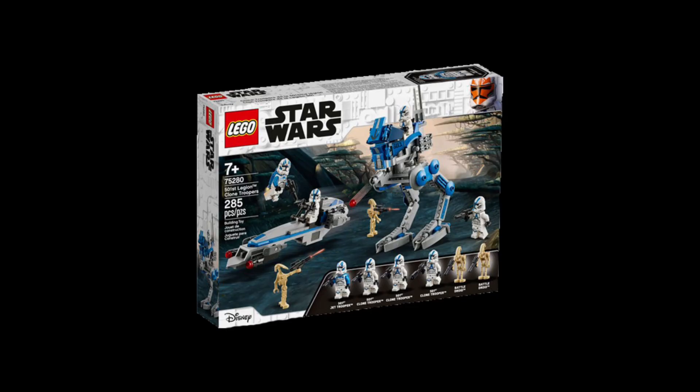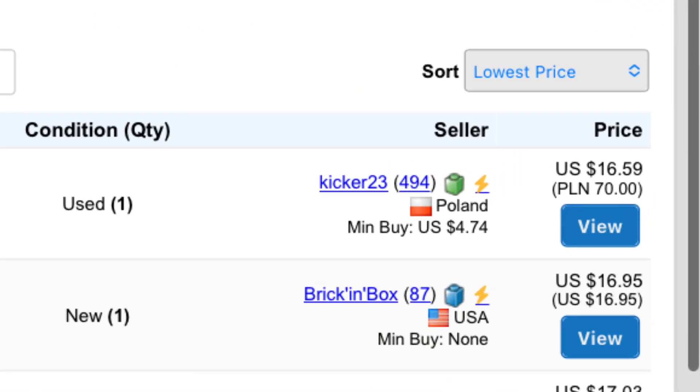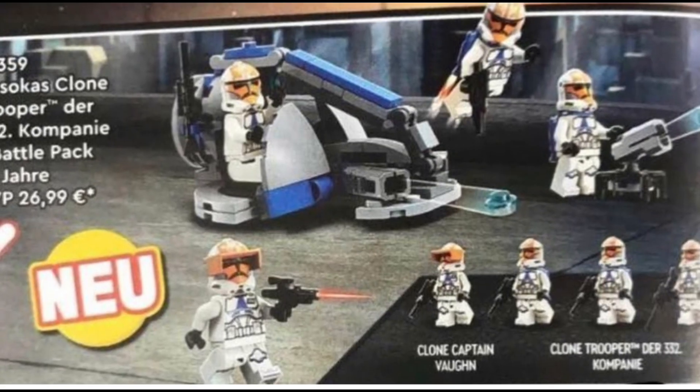Oh my goodness, I have never seen them go this high on something like this. But they priced out demand for these figures — they were like $27 a fig before the rumors for this set came out, and now it's decreased back down to like $10-$15, which is a good thing for the figure. However, for people who invested a ton of money into them like me, it really stinks.